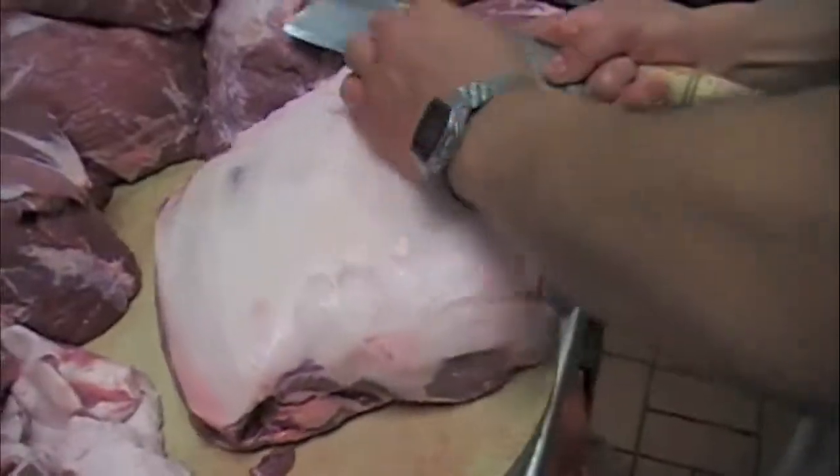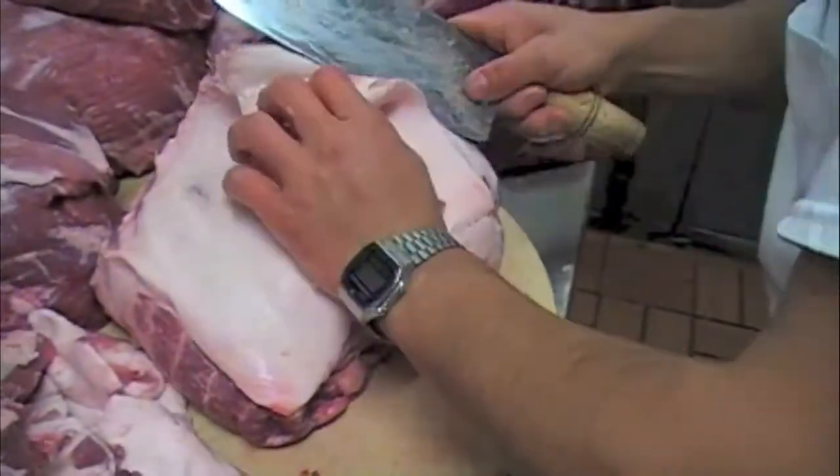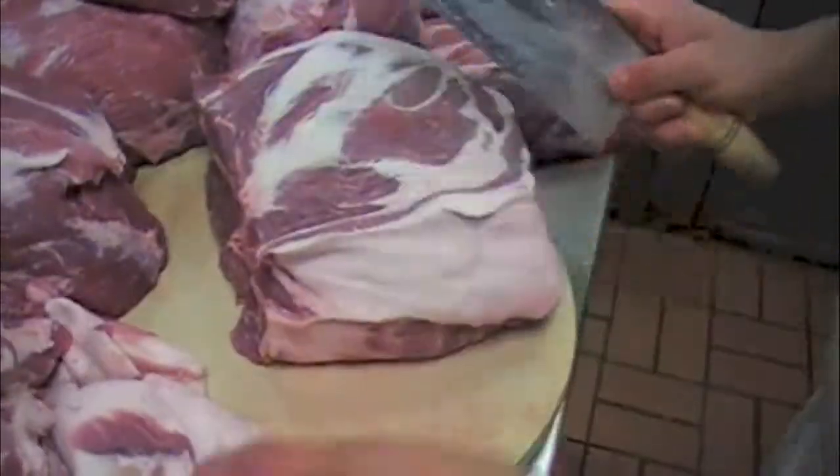But if you want juicier — or should I say succulent — meat, then the neck or the pork belly would be recommended. So here we are processing the pork butt. We only want certain parts of it to make the cha siu. In cha siu, you have to have the fat with it, or else it will dry out when you roast it.